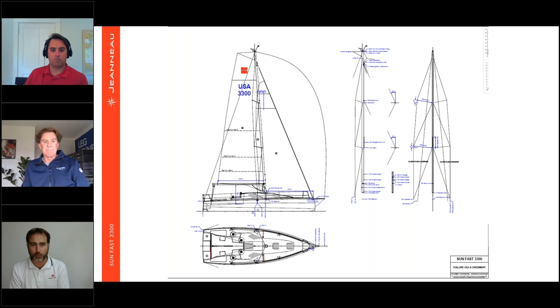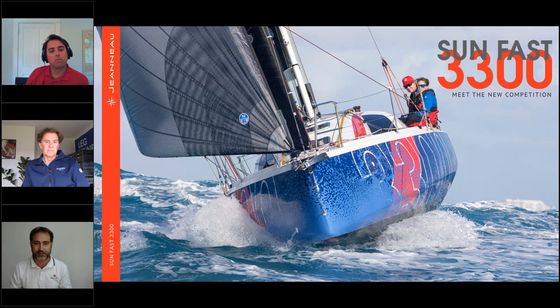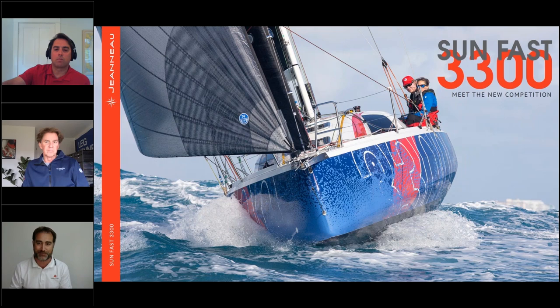Moving to the second chapter — ORC rating and optimizing the sail plan. Can you walk us through the main differences between ORC and IRC on the sail plan? We also had a question come in asking about the sail in the first photo where we see the boat from the front. Ken, that's you and Susie Leech on the boat — tell us about that sail and then dovetail into ORC.